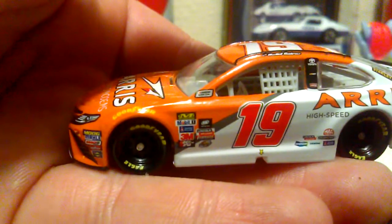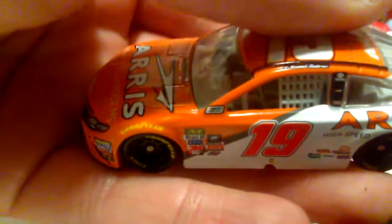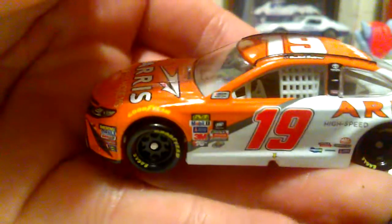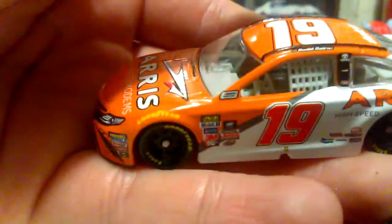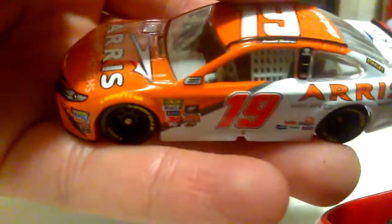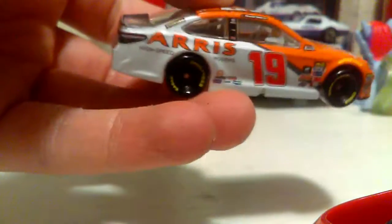Trying to get the camera to focus — there we go. As you can all see, still no Monster Energy NASCAR Cup Series logo, no windshield banner, and no name banner on the back either. They better at least fix the name banner because that's something we at least deserve on one of these cars.